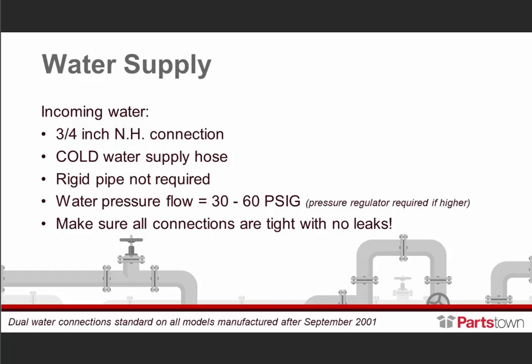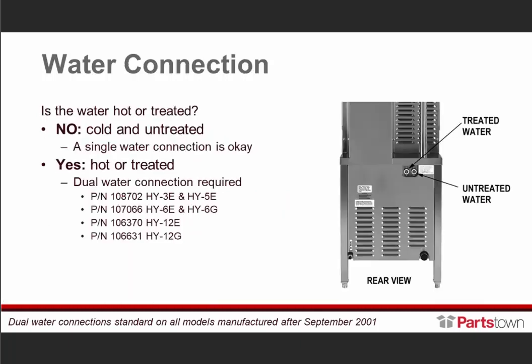Also, make certain all connections are tight with no leaks — that is absolutely important for numerous reasons. Next, we'll move into your water connections. Is the water hot or treated? If it's cold water and it's untreated, a single water connection is okay.